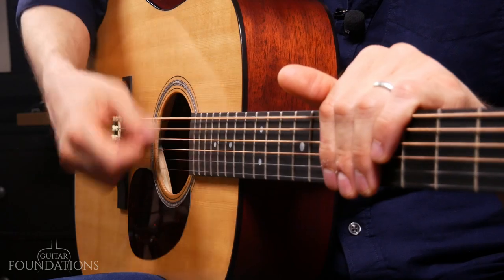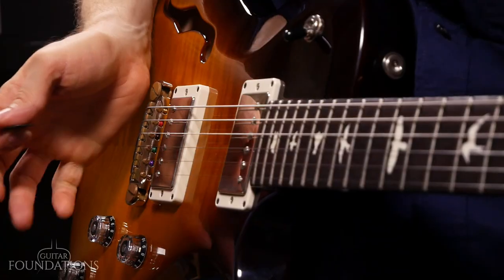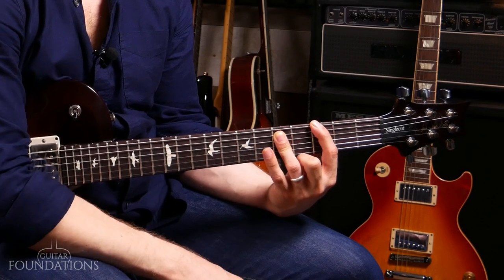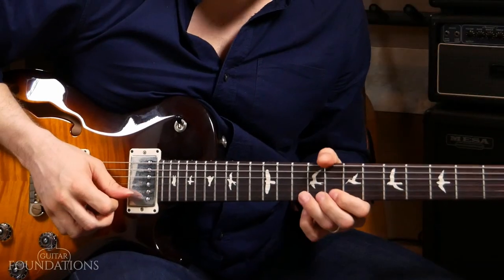I want to give you a quick rundown of the specifics you can expect to learn so you can get a good idea if this course is for you. In the area of technique, we're going to cover things like strumming, making clean chords, changing between chords smoothly, palm muting, and picking single notes. For your chord and scale library, we're going to cover the absolute essentials: power chords, your basic foundational open chords, your essential bar chords, and the minor pentatonic scale.